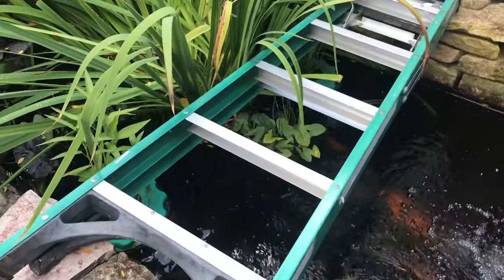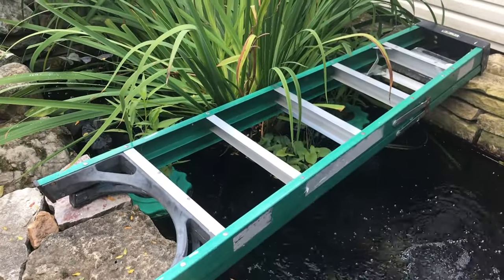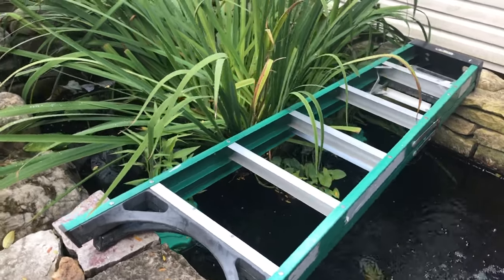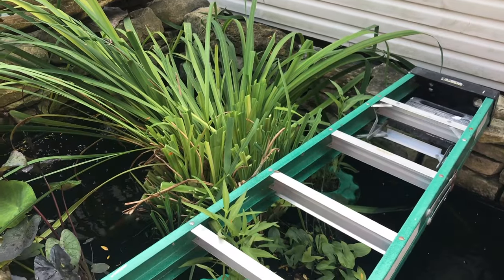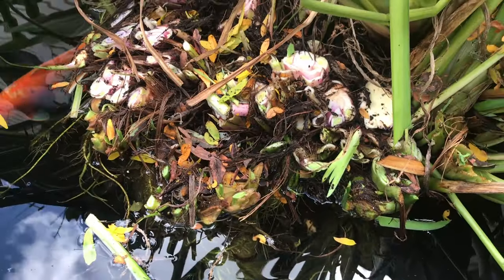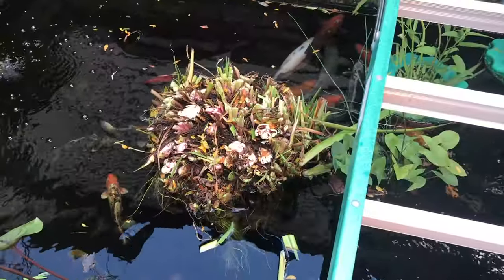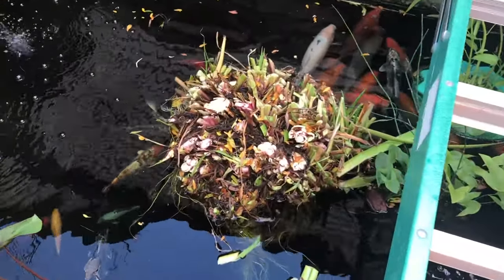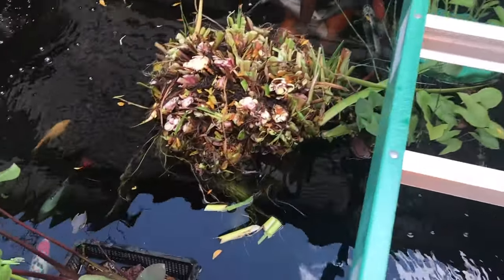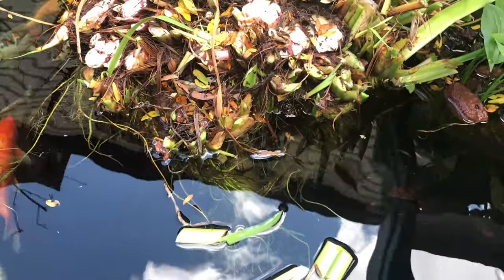I'm just gonna use that as a plank right now, but I should really get myself some 2x10s. You can see there's a lot — I'm still debating whether to keep this plant here or not.